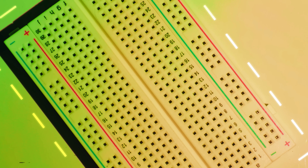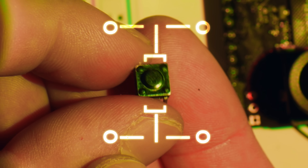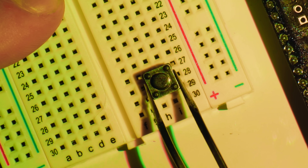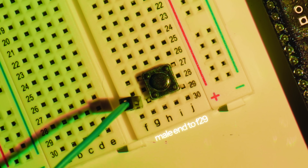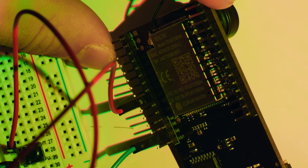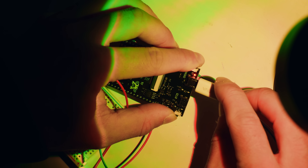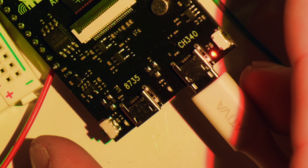And this is a breadboard — it lets us connect these wires to the button without having to solder anything. To connect the button, I was told to pretend it was a spider and that the legs had to be facing toward me, and that'll go right here. The male end of the green wire goes into F29 and the female end goes into ground. The red wire goes into F27, and Manish's code is set to respond to GPIO number 8, which is what these pins are called. Okay, everything is connected.